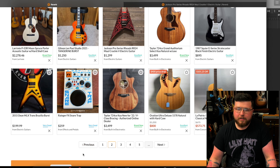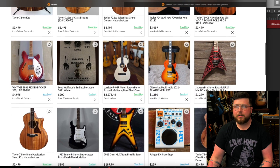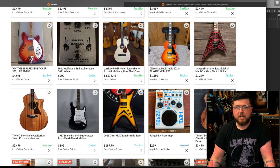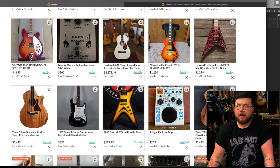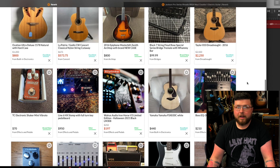Let's see what else we can get into. Dean ML — growing up being a Dimebag fan, I would still love to eventually get a really nice late-seventies original Dean ML. It's unplayably big and pretty obnoxious for the style of music that I play, but just to have one — that's something I've always looked for.